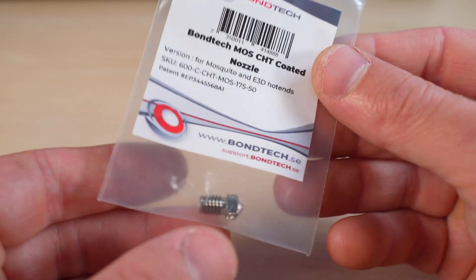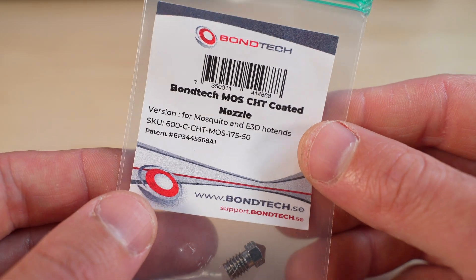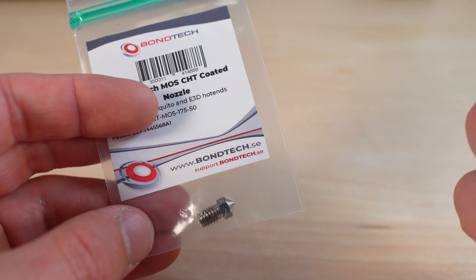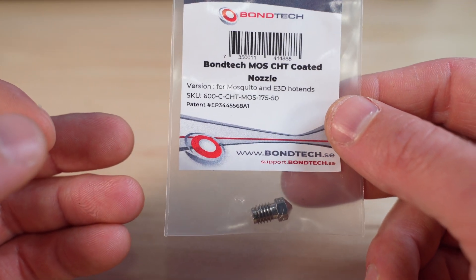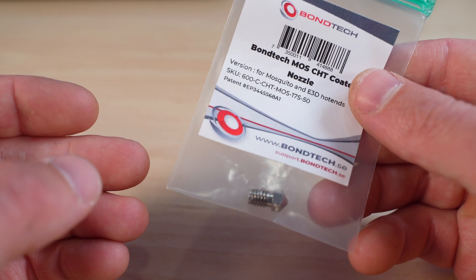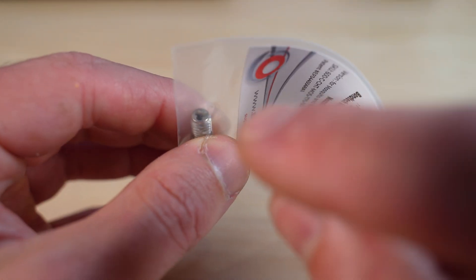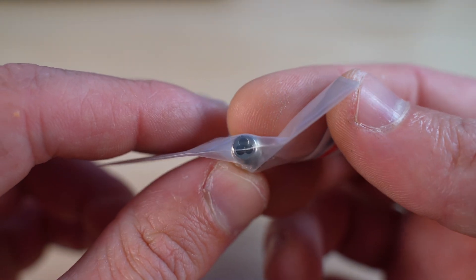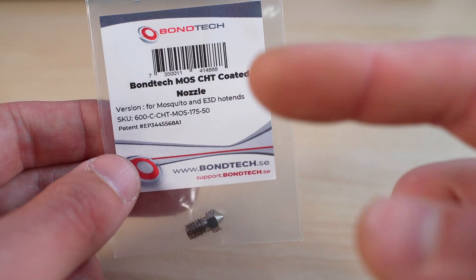These CHT nozzles are no secret anymore — everybody knows about them, everybody has seen them, most of you have tried them. It's an awesome nozzle in terms of performance because you can boost your hotend very easily. These nozzles do that job by splitting the filament into three, giving you more contact surface between the filament and the nozzle.